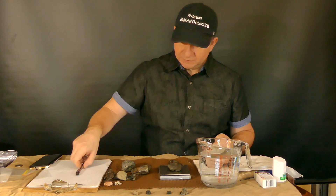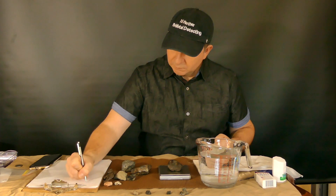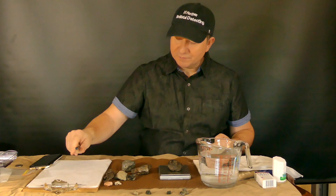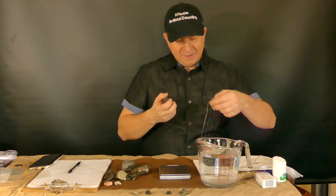I'm getting 125.9 grams on this one. So what to do next is you take your loop...